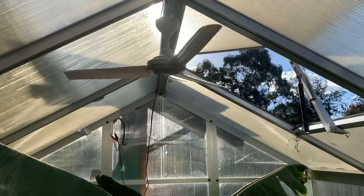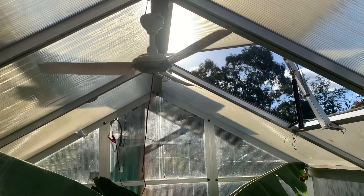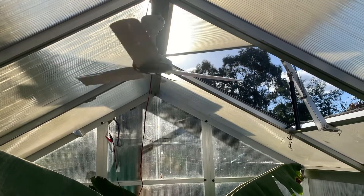G'day, so I just wanted to make a quick one today on the ventilation, cooling, and air movement inside the greenhouse — a cheap option and simple to do.